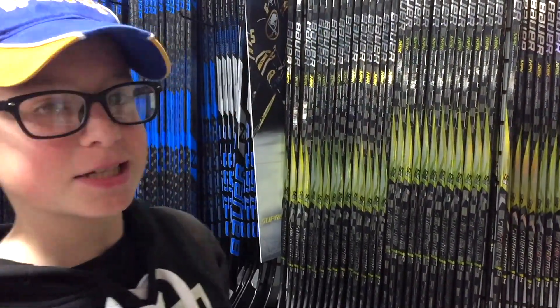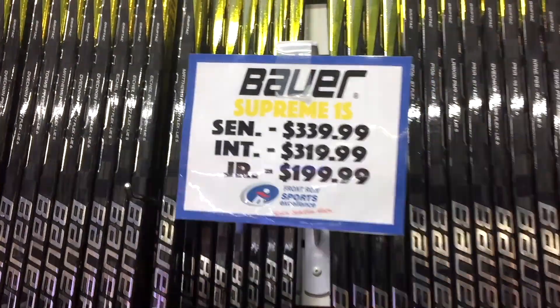What's up guys, going stick shopping today. The cool thing about still being in junior sticks is that I don't have to pay $340 for a stick.